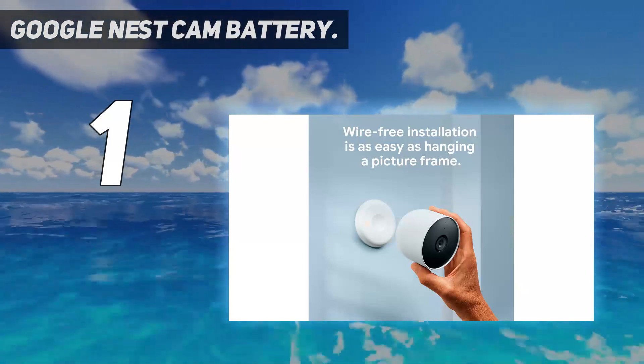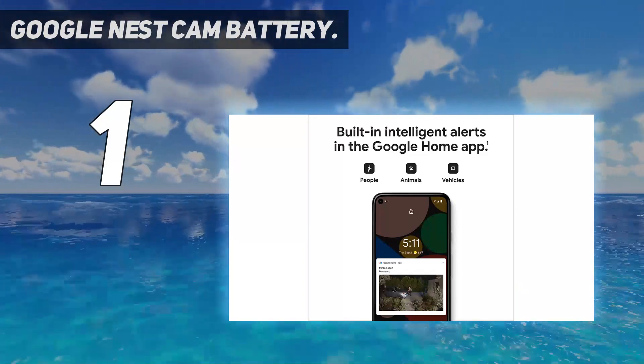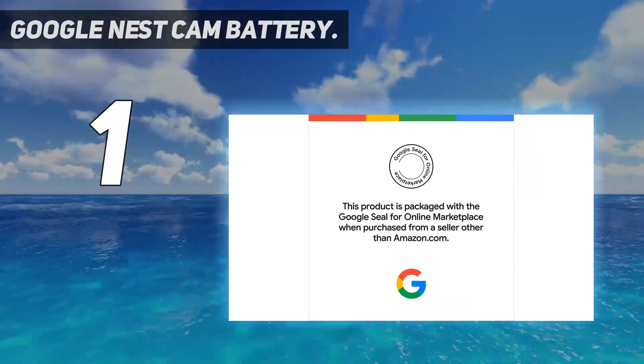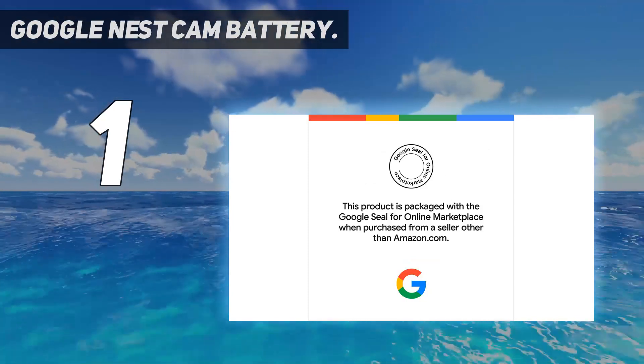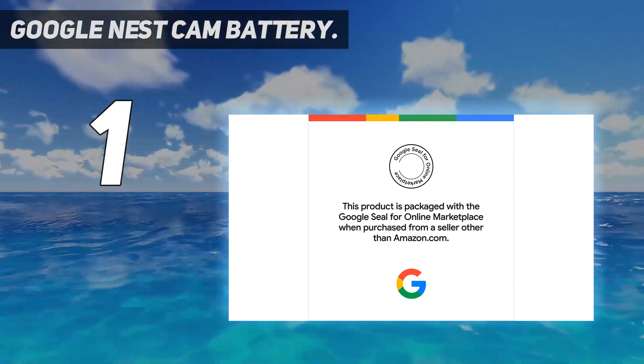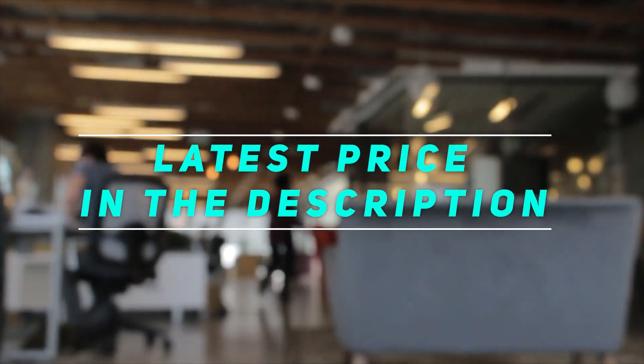There are some quirks to the design, like only being IP54 weatherproof and the unusual way the power cable looks when plugged in. That said, the system seems designed to be used in battery mode. There is built-in storage to cope with internet outages, while features like two-way voice are included. Check out the video description for the latest prices and more information.